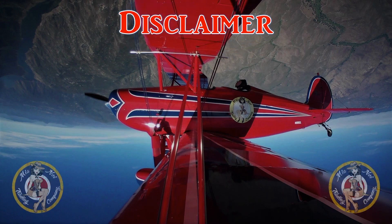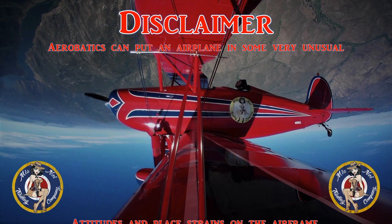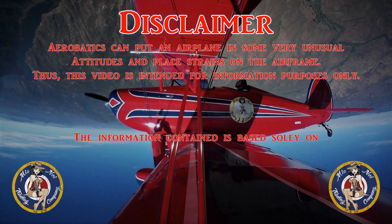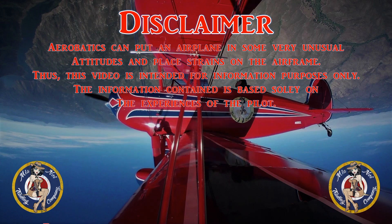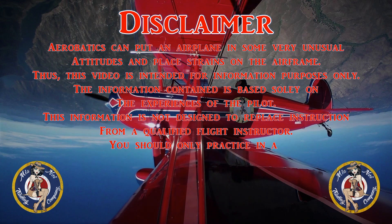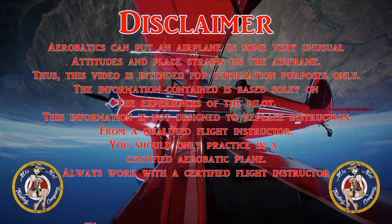Disclaimer. Aerobatics can put an airplane in some very unusual attitudes and place strains on the airframe. This video is intended for information purposes only. The information contained is based solely on the experience of the pilot and is not designed to replace instruction from a qualified flight instructor. You should only practice in a certified aerobatic plane, and always work with a certified flight instructor who has extensive aerobatic experience.